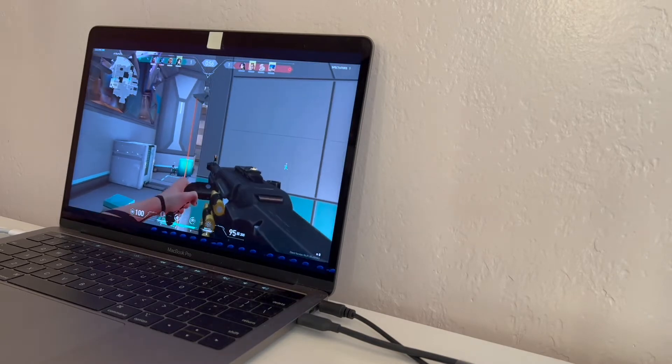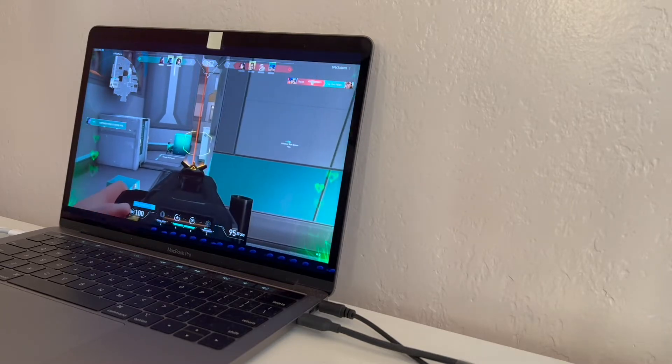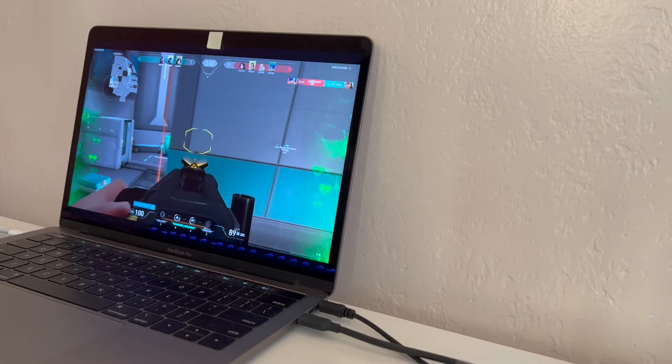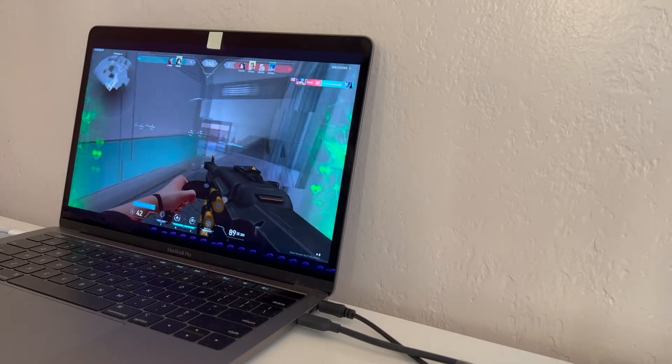It's great for watching YouTube and pretty decent for gaming as well in terms of visuals, as you can see on this Valorant gameplay.